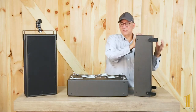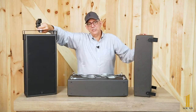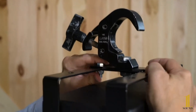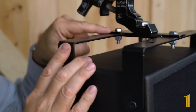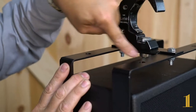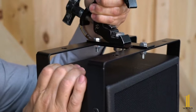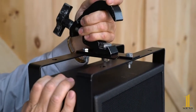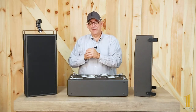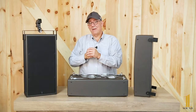You can take this off, put it here, and then add the bridge to make a single point hang — using a truss clamp or a pipe clamp, for example. That could be useful because the depth of the speaker is so thin that it can fit in a fly rail system in a theater or other applications where you just don't have that much room.